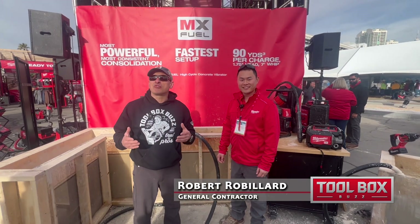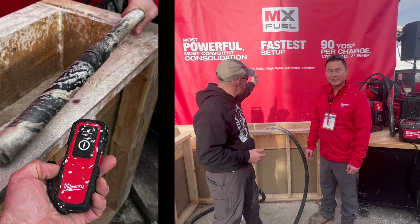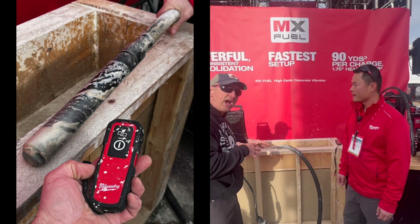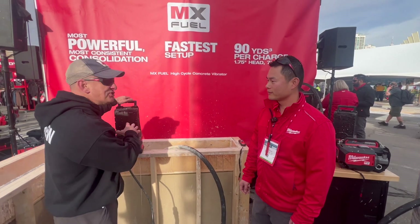Hey everybody, I'm here at the World of Concrete at the Milwaukee booth, and I'm here with Y, product manager for their MX high-cycle concrete vibrator. Good to meet you — can you give us a deeper dive, really get into the nitty-gritty and specifics on this new MX tool?